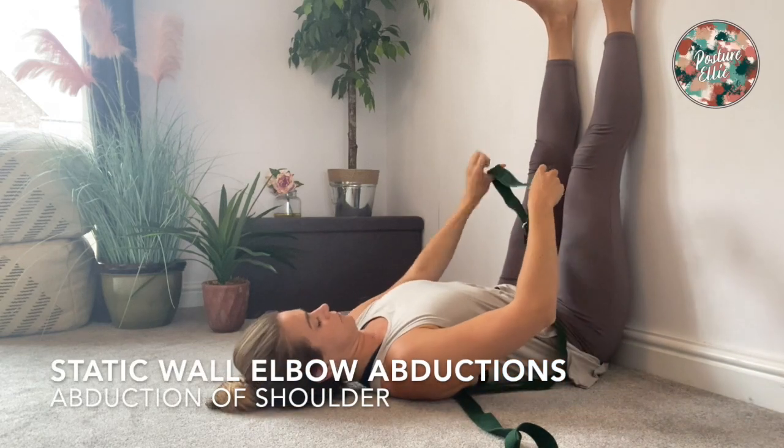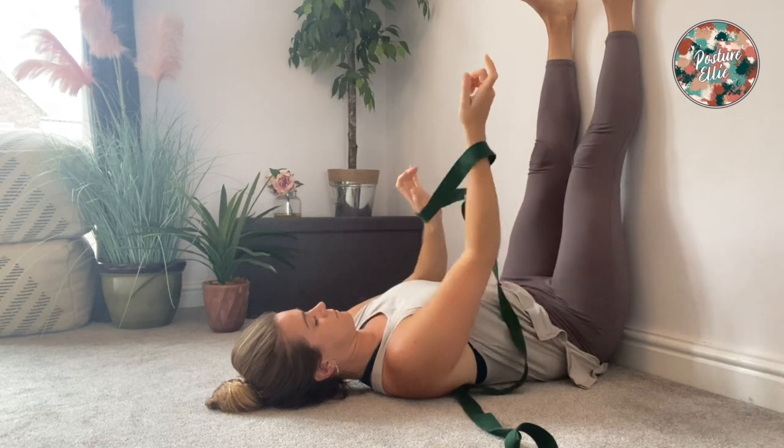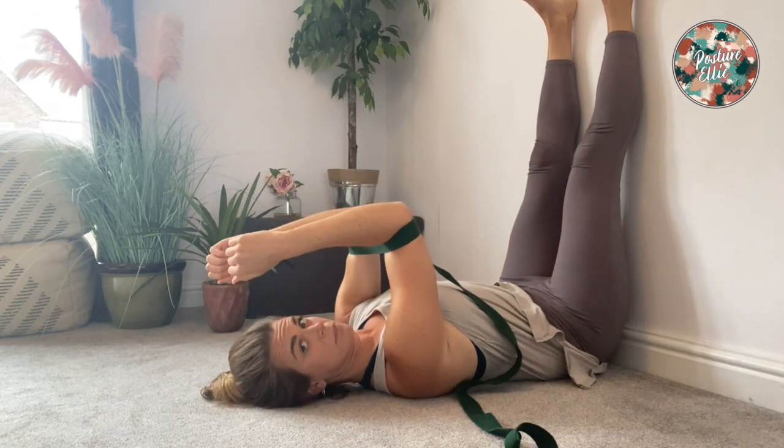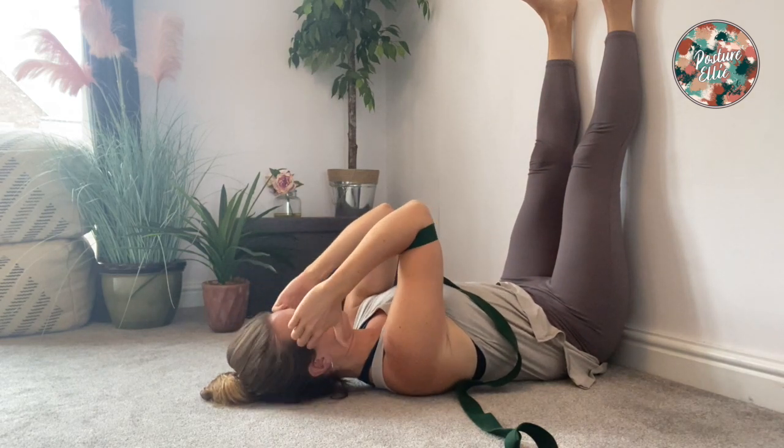Before you do static wall elbow abductions, watch my video on static wall. For elbow abductions, you need a strap like so, and you're keeping the strap about shoulder width apart so that your elbows are held at about shoulder width apart, like so.